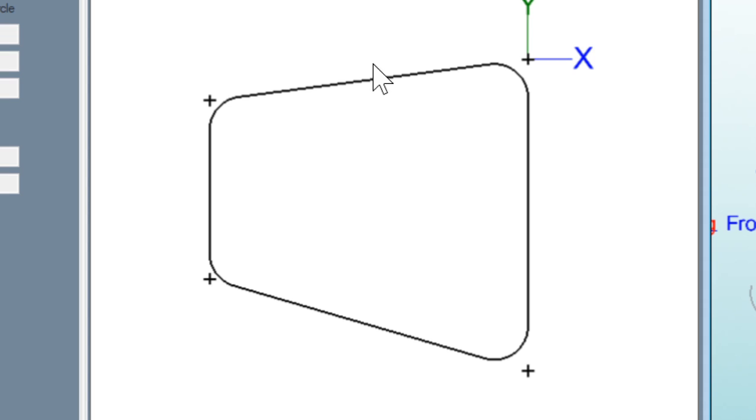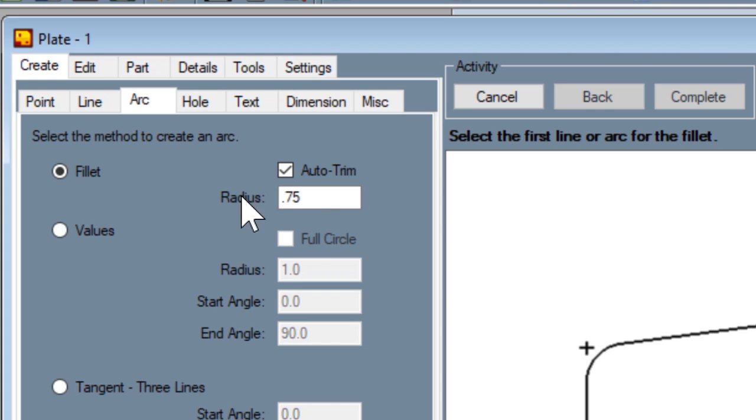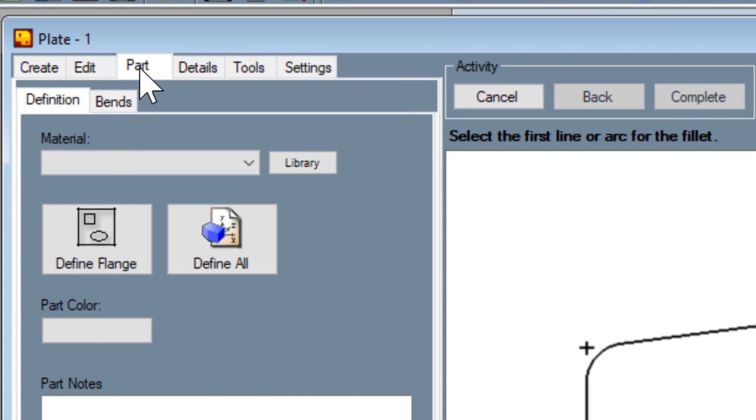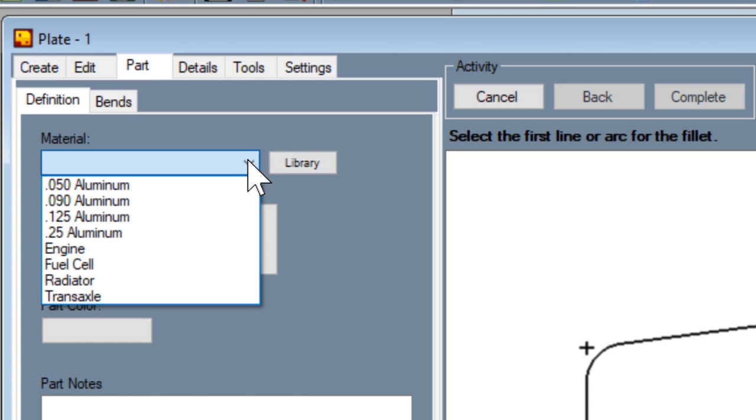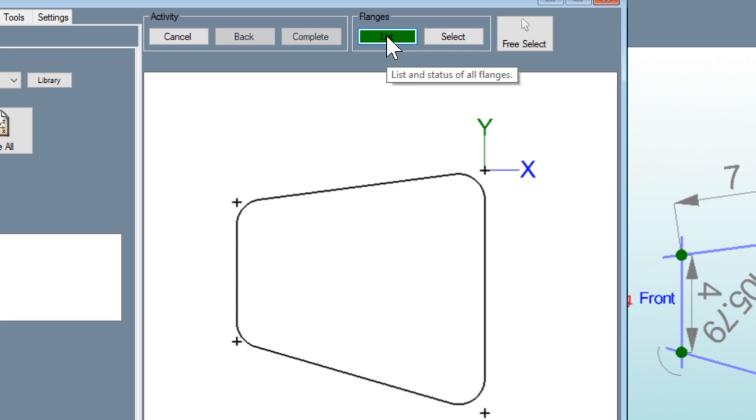Now that looks much nicer. What we need to do is tell this part what it is and what it's going to be made out of, so that Bentech can actually turn it into something. We go up here to part, and it's going to ask you for the material. If you click on this, it pulls up your sheet metal library. I have 0.125 aluminum — I click on that, and you can see the part went green, which tells you that all of your lines are good and everything makes sense to Bentech.